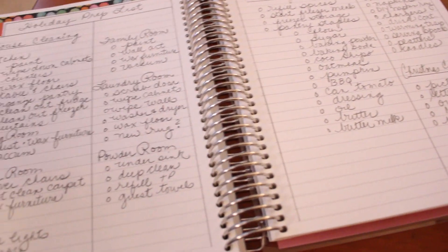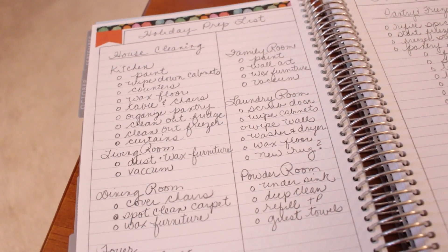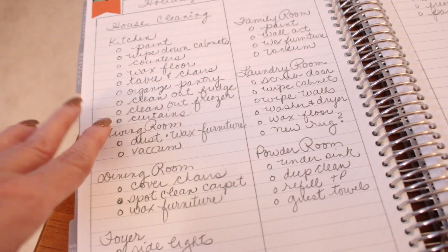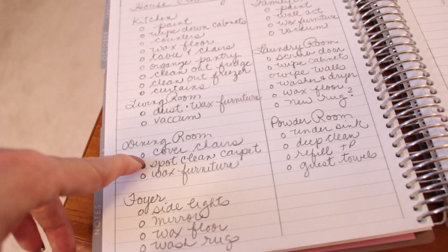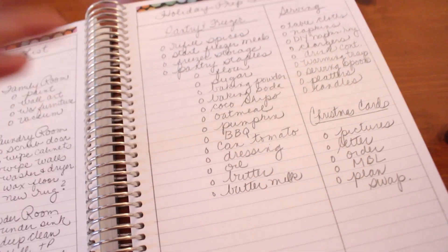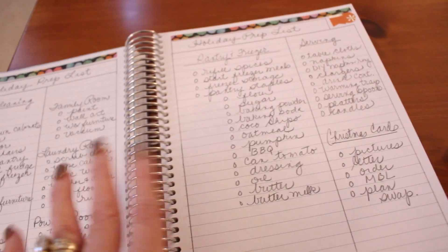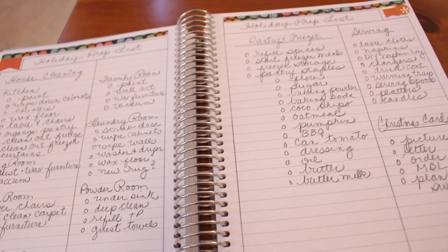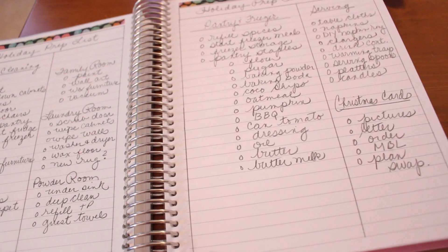By the time Christmas rolls around, everything is done and the house is ready to decorate. Some things on my list that aren't part of a normal monthly cleaning routine: in our kitchen we are painting the kitchen and the family room, I have on my list to make curtains for the kitchen and dining room, and to reupholster the dining room chairs before the holidays begin. I also have a whole pantry and freezer clean out and stocking that I do before the holidays, and over the next couple of weeks I will be checking off all these little things.